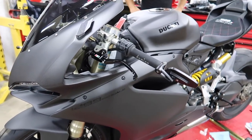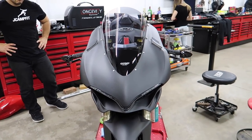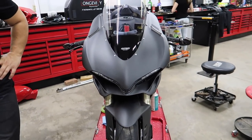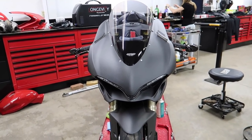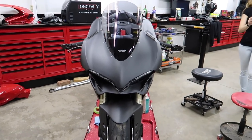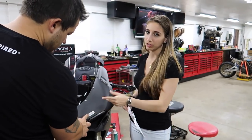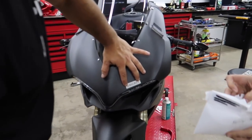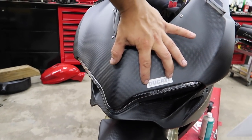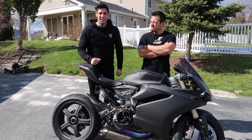We decided to leave the front sticker off because we don't like the asymmetrical look, and I think it looks really good without it. Instead of just having one Ducati sticker right there, it's just better without. We'll include it with the winner in case they want to put it on — along with the other stickers too.